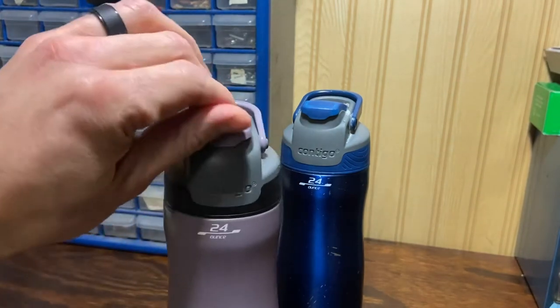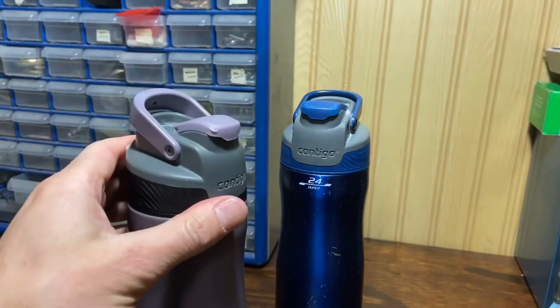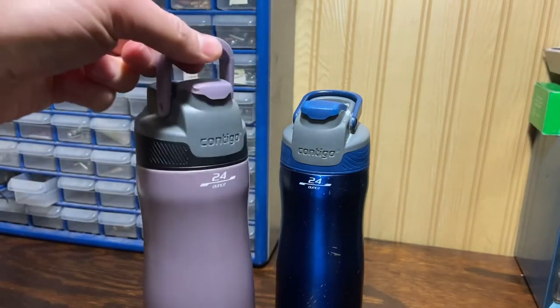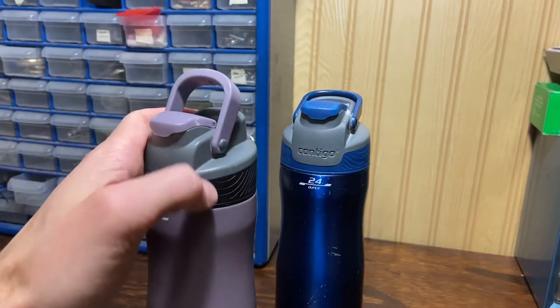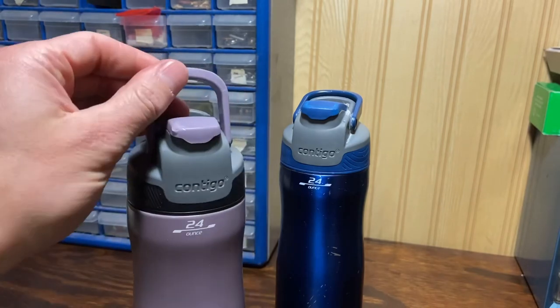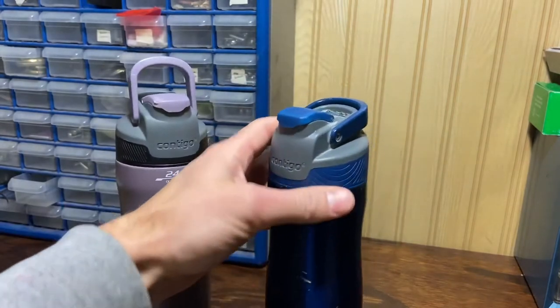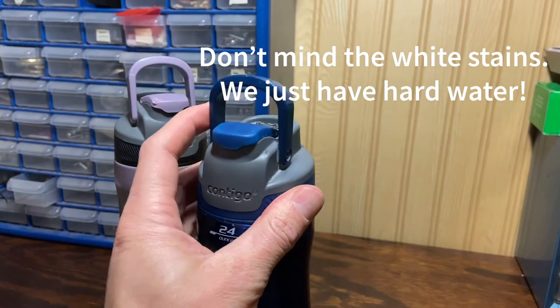I also really like this cover — it keeps dirt and whatnot out, especially during these times when you want to keep everything sanitary. It has a nice handle, nothing special but it works. I've dropped this a few times and while the cover will pop off, it doesn't break. This is my wife's but I beat mine around quite a bit and it holds together pretty well.